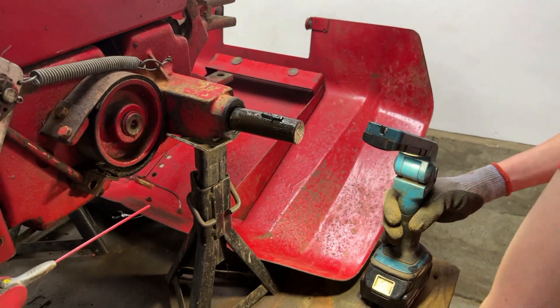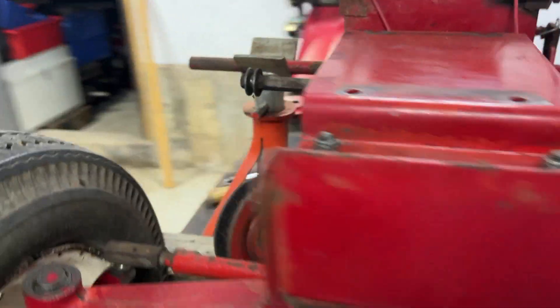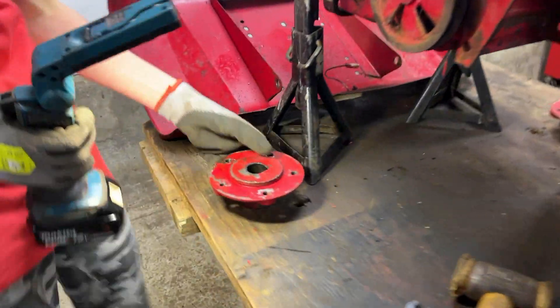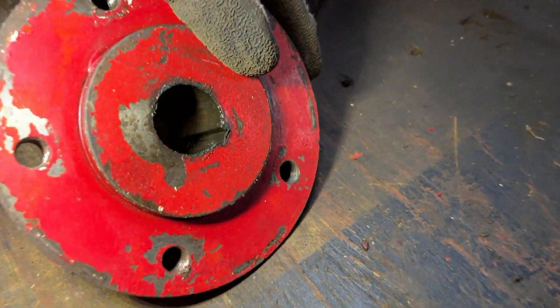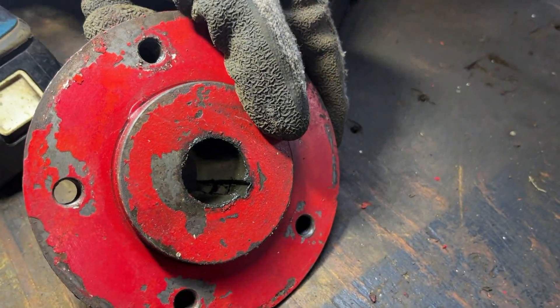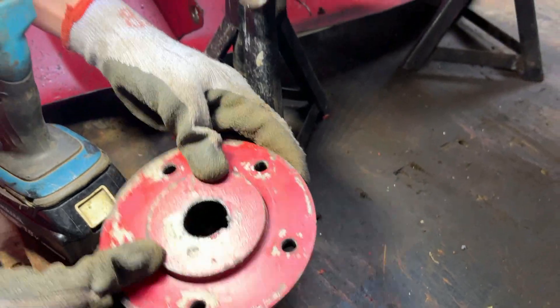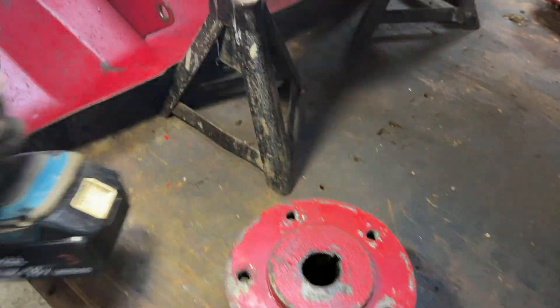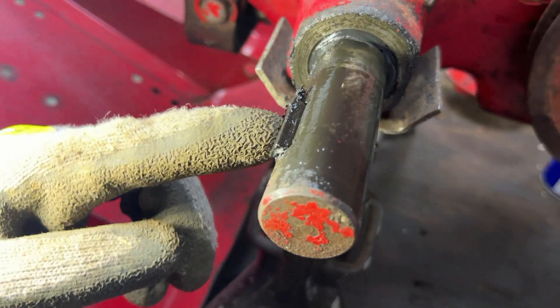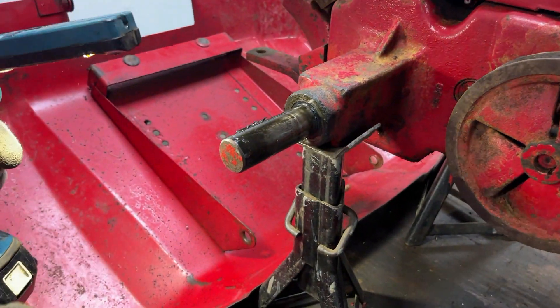That woodruff key will need replacing. However, on the outside, the other side is better — you can see there's minimal wear. Where there is wear on the slot, it is on the outside again, so that hub is definitely usable. The woodruff key is in better condition on this side.